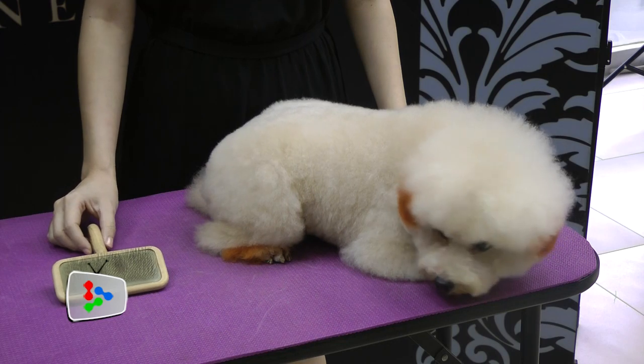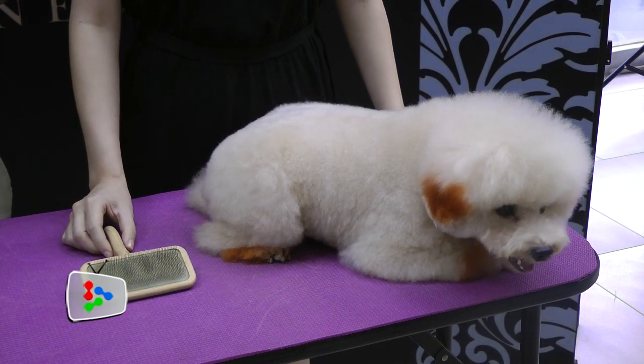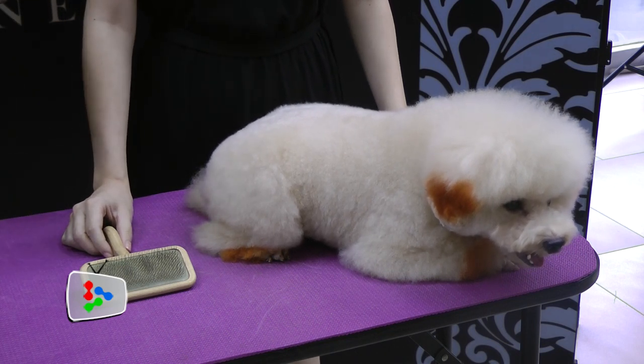The first tip that we are going to give is actually on brushing. It's recommended to brush your dog every day, or at least once a week.